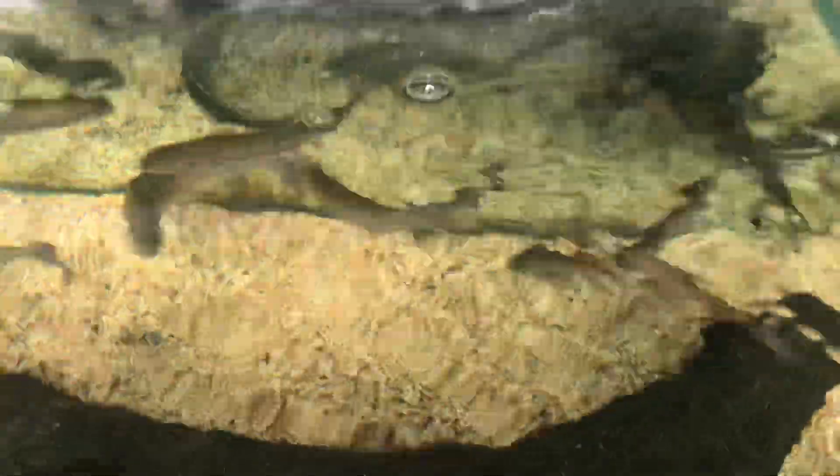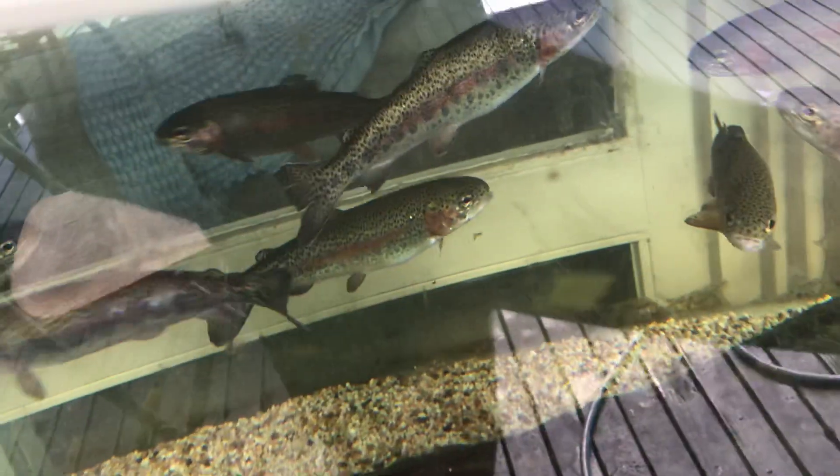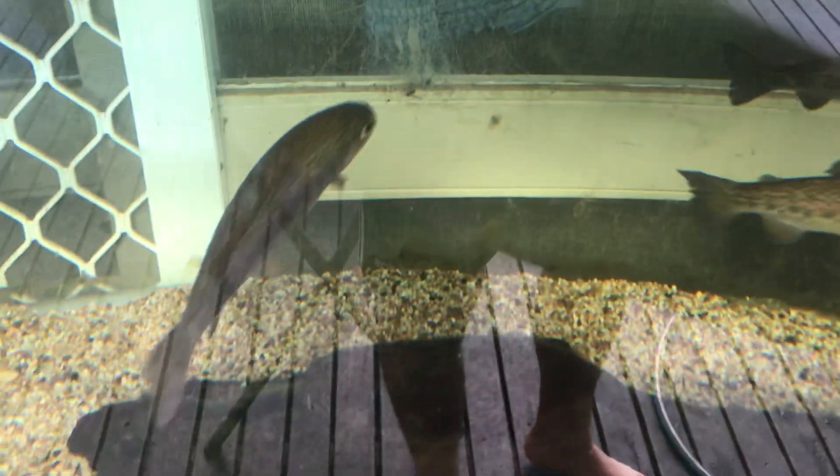Hello guys, this is my trout tank — a Rainbow Trout tank. We got these guys about a month ago from Macclesfield Australian Trout Farm, about three bucks a piece, and they're doing pretty well.